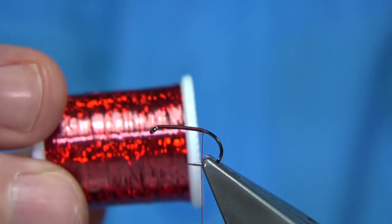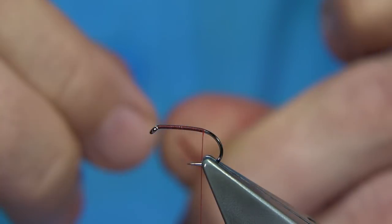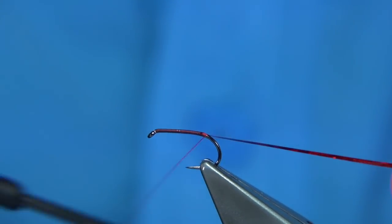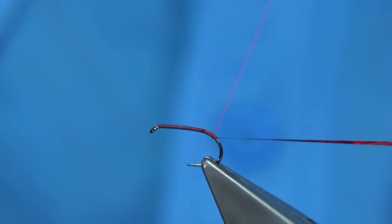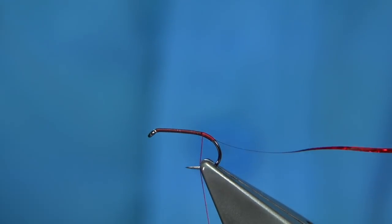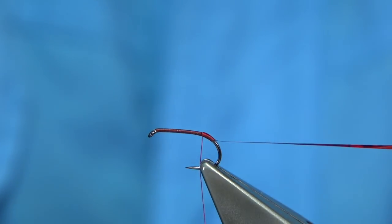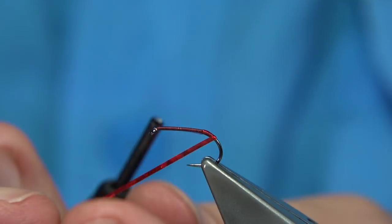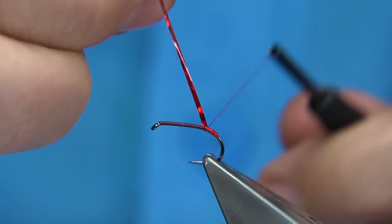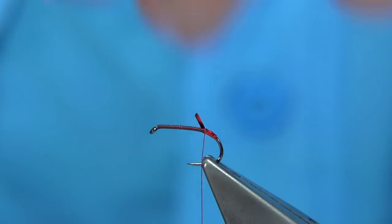Now we're going to put a tag — a red holographic tag — in this case a medium one, number 14 depending on the company you use. Just come round the bend, maybe a millimetre or two, and then secure this in by winding over some super glue. This is a Fulling Mill super glue that comes with a brush so it's really easy to apply. A couple of turns to catch it in, then trim away the waste.